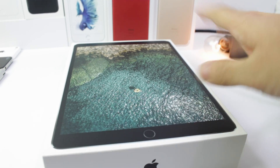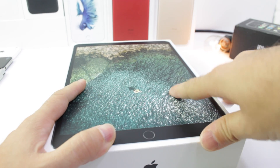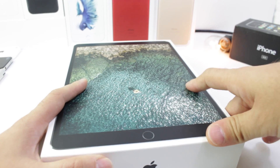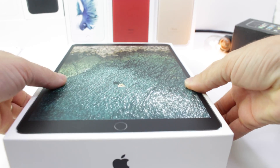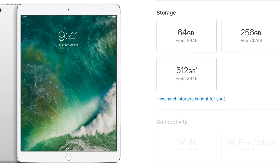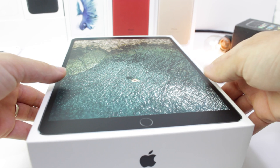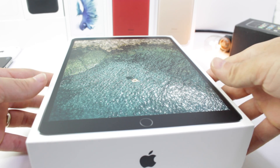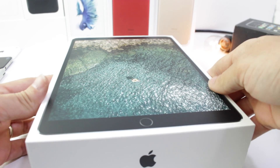If you want to go up to 256 gigs, it's a big leap there. 256 gigs will run you $749, and then 512 gigabytes for $949, the Wi-Fi model only. You also get cellular connectivity if you choose, and it's about $150 more on top of that for the cellular connection.